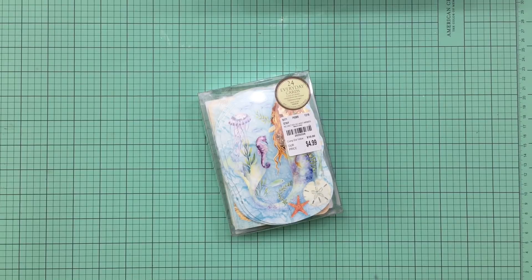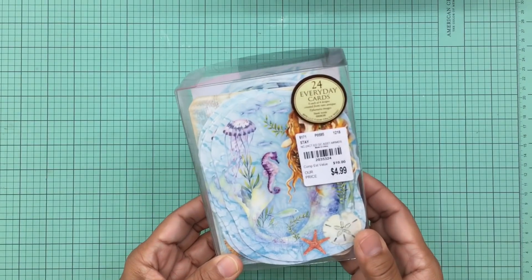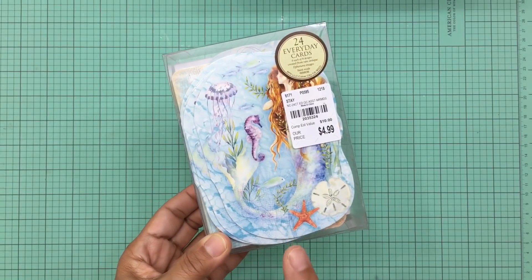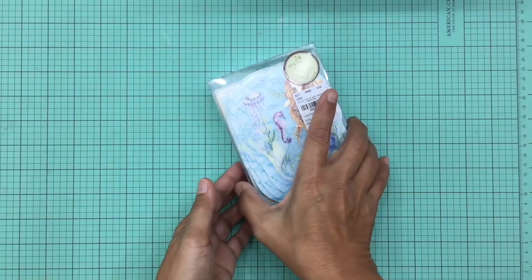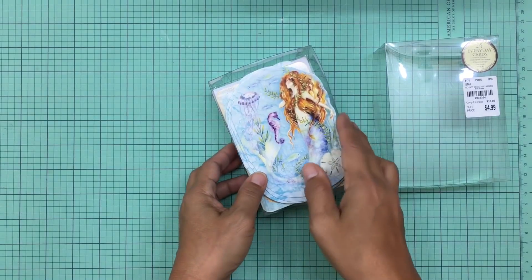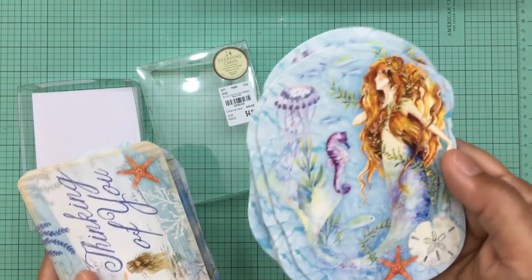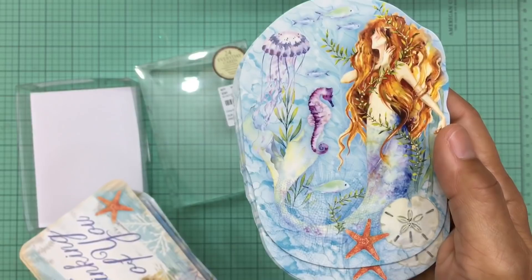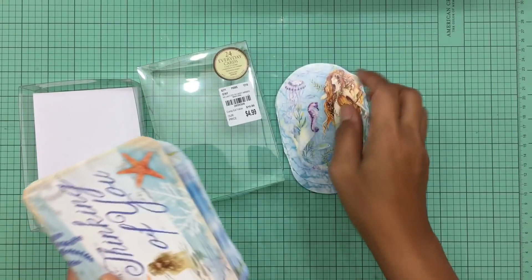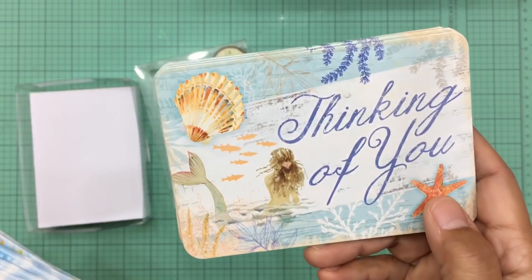The very first item I picked up was this mermaid card pack — there are 24 cards in here. You probably recognize this because I had picked up another pack with the same mermaid but they were a little larger. I picked this one up because there were four different designs, which I thought was really cool. They are a lot smaller but I like them — they're perfect for friend mail.